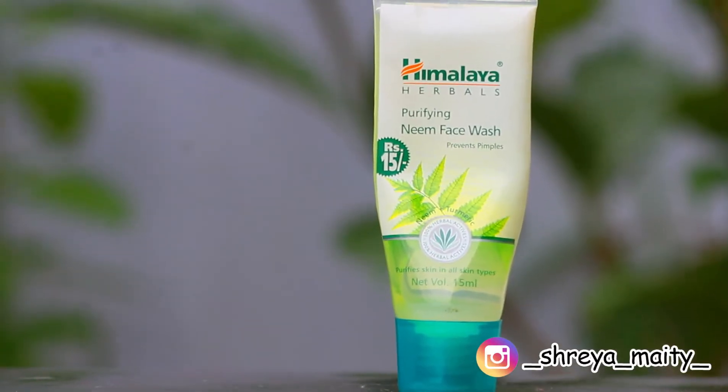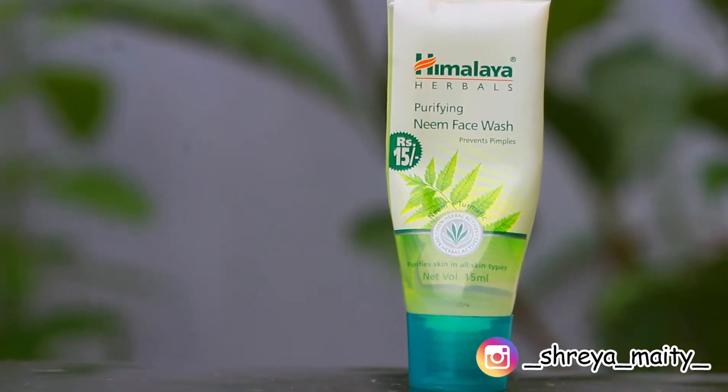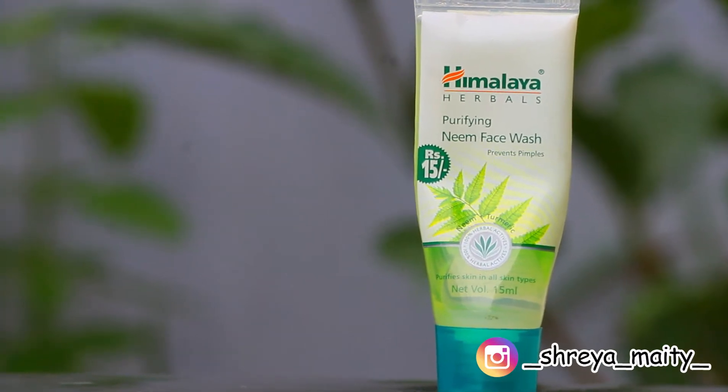The next product is like a religious staple — it's in everyone's house and everyone knows about it. This is the Himalaya Purifying Neem face wash. Due to the lockdown I wasn't able to get a new pack, so I just have this tiny bit left. I had picked up this small travel pack while I was traveling — it's a very pocket-friendly option.